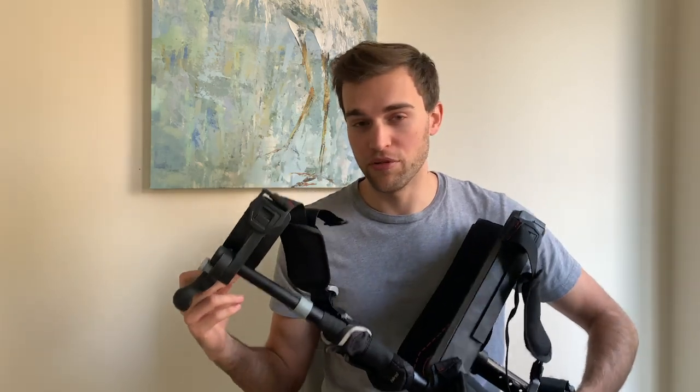There are two knobs on the top of the device — loosen and tighten them to adjust the width of your thigh. The reason you have these is so that you have a very secure grip.